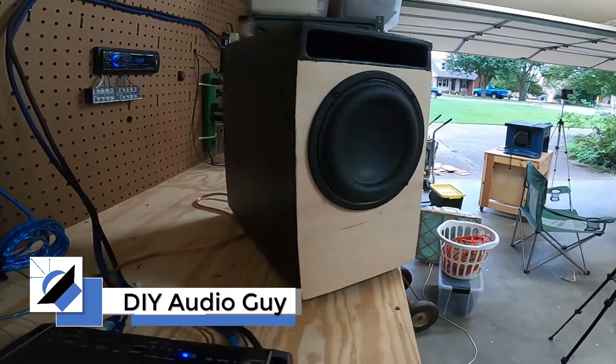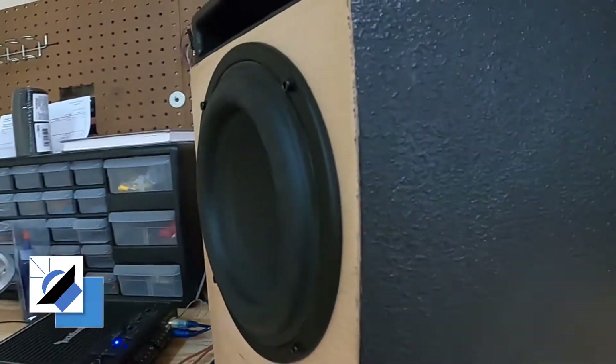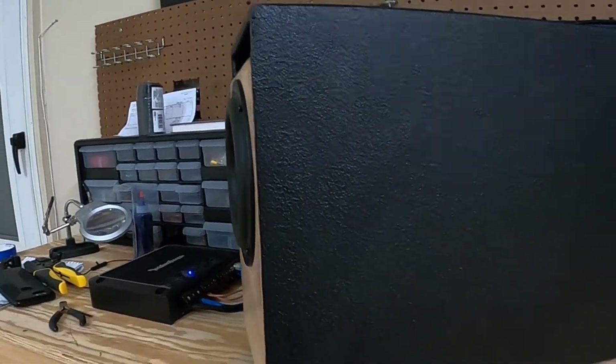DIY Audio Guy back again with another adventure. Today we're going to build an enclosure for a Tang Band W6. So sit back and enjoy the show.